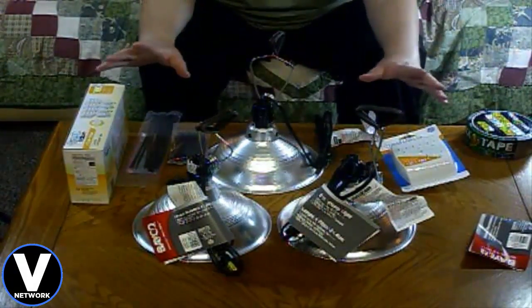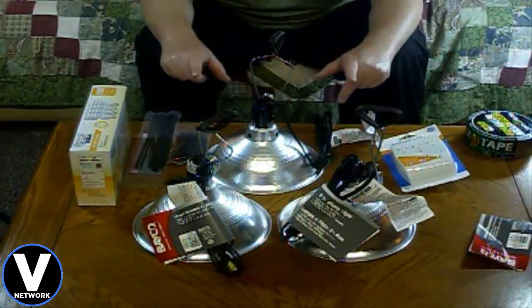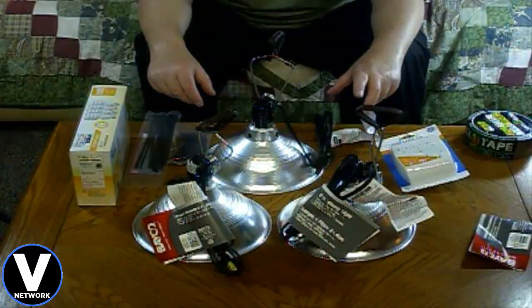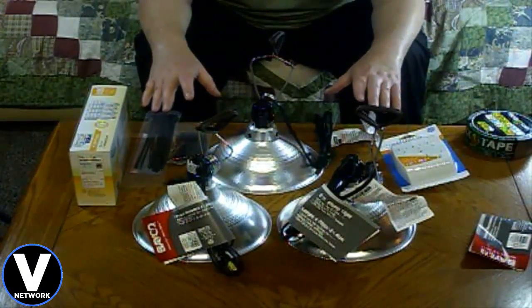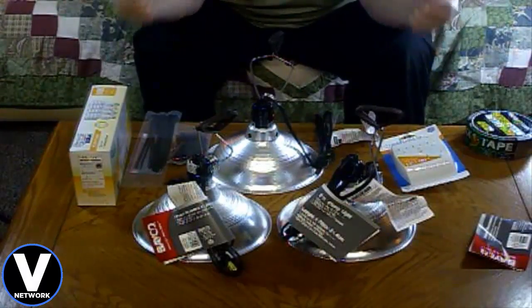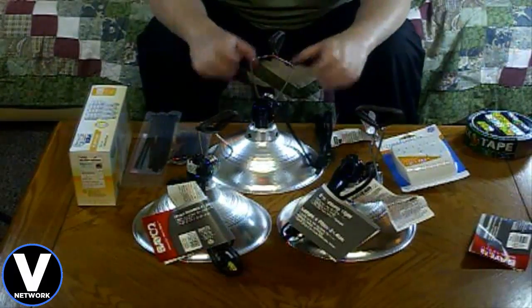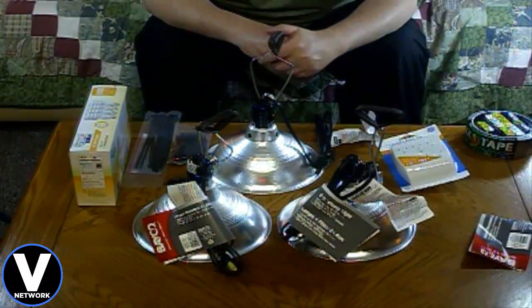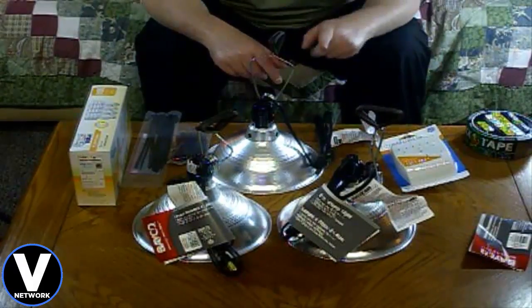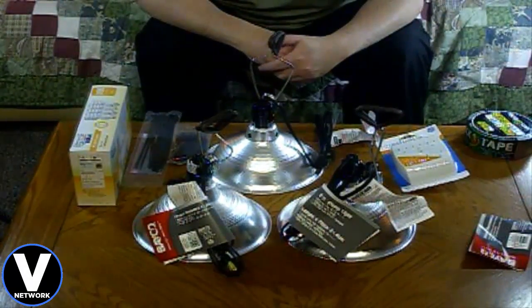All of this came in at just under $40 total. You should be able to find all these items at your local hardware store, Walmart, or big-box department store. If this works out for me I'll do a full review and let you know, but I'm pretty sure this is going to be the cheapest possible lighting setup for a green screen — cheaper than the studio lights I have now, which cost $50 plus shipping. Alright guys, that's all for now — please subscribe, like the video, and we'll see you later.